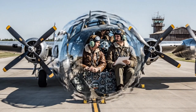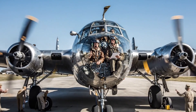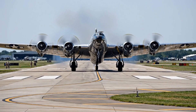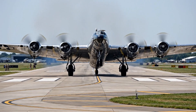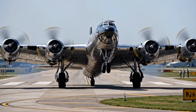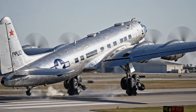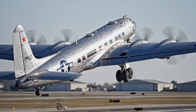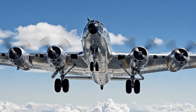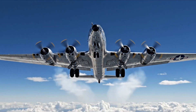All stations confirm ready for taxi. Co-pilot ready, bombardier ready. Main gear fully retracted and locked, closing doors now. Altitude check: ten thousand feet and climbing.